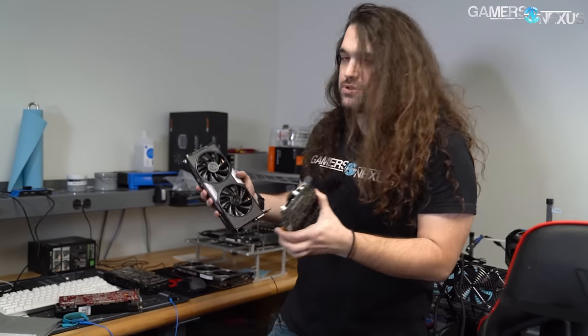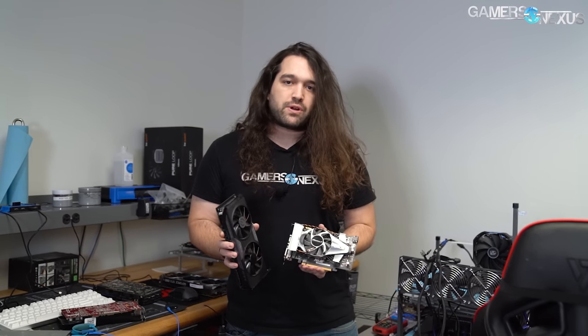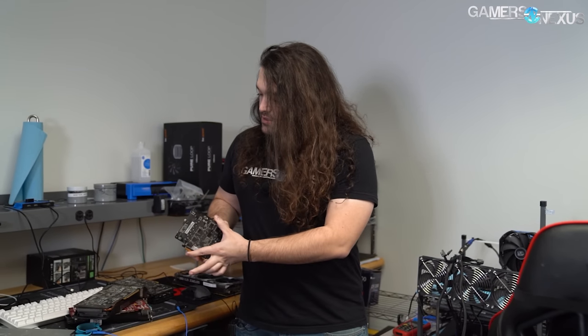We have a stack of GPUs here today — three or four of them — and I'm going to run before and after tests. We're going to keep all of our same really heavy GN standards for testing and apply it to cards that have been out for a while, but not only been out for a while, but have been in systems.